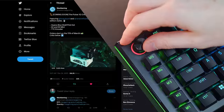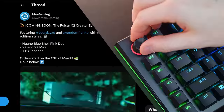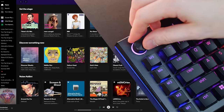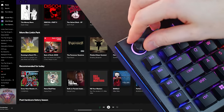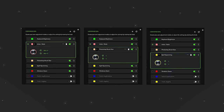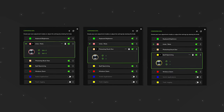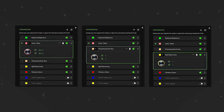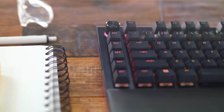The command dial can be configured to be whatever you want — whether that's for gaming or productivity in Photoshop, Lightroom, Premiere, you name it. In Synapse you can go in and choose what you want it to be. The preset functions are set to things like RGB brightness control, window scrolling, zooming, stuff like that. It's an awesome bonus in addition to the five dedicated macros already below it.